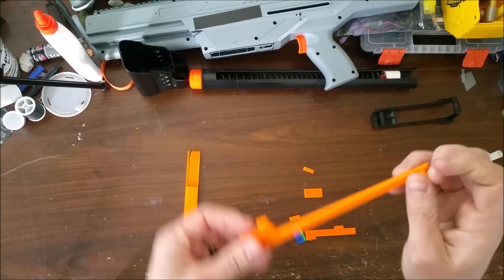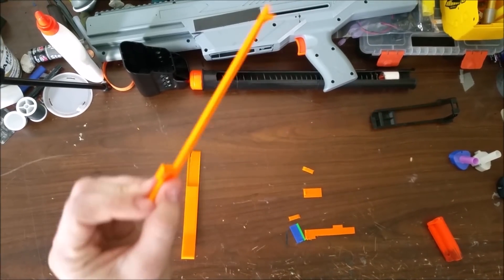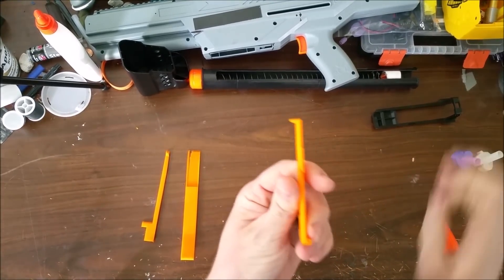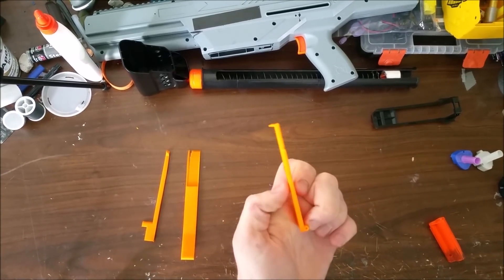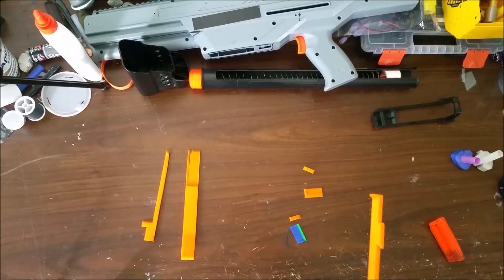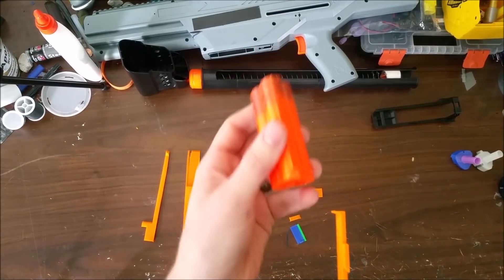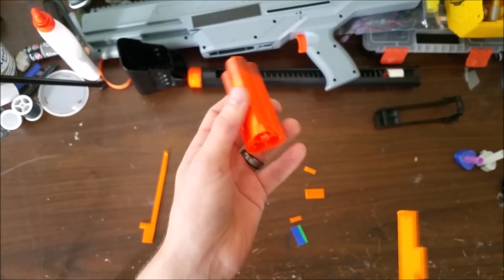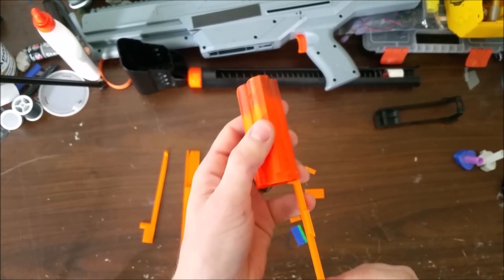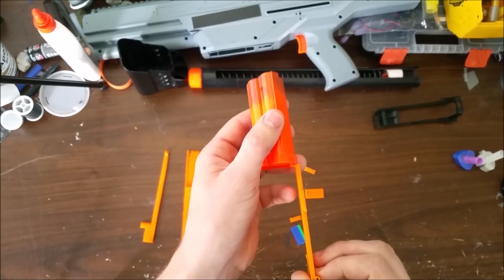You need the shell stop — this is the longer one, and it goes on the left side of the shell. This is what indexes the single shell: when it's pulled back, this lets a shell in. This is the shell interrupter. When the bolt and pump are all the way forward, this one gets pushed open and lets the shells come forward in the magazine. After you prime, it goes back into place — it allows shells through when open, and when the bolt goes back, it comes in the way and stops the next shell. This is what makes it feed just one shell.